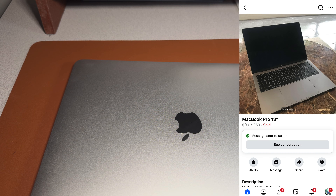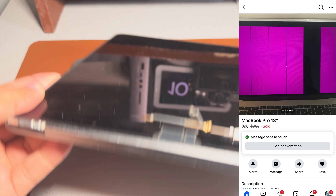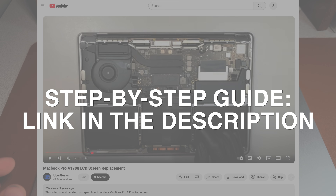I picked up a MacBook Pro for $80 with a broken screen, and I changed the screen already. It is super easy to change if you follow the step-by-step guide I'm going to link below in the description.